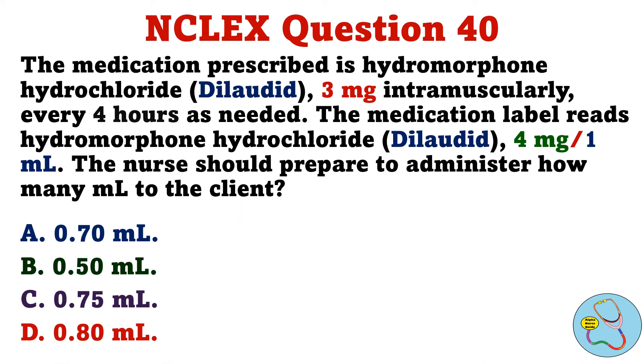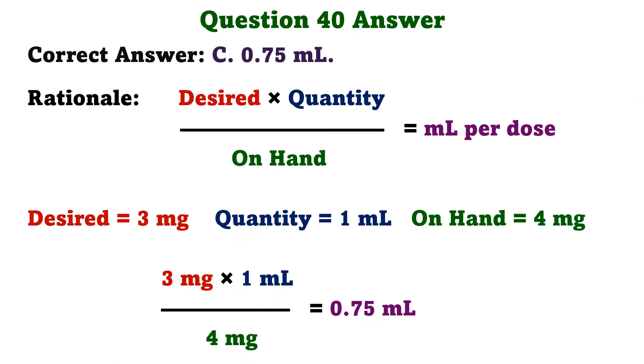The medication prescribed is hydromorphone hydrochloride 3 milligrams intramuscularly every 4 hours as needed. The medication label reads hydromorphone hydrochloride 4 milligrams per 1 milliliter. The nurse should prepare how many milliliters to administer to the client. A. 0.70 milliliters. B. 0.50 milliliters. C. 0.75 milliliters. D. 0.80 milliliters. The correct answer is C: 0.75 milliliters. The formula is desired times quantity over on hand. So 3 milligrams times 1 milliliter over 4 milligrams equals 0.75 milliliters.